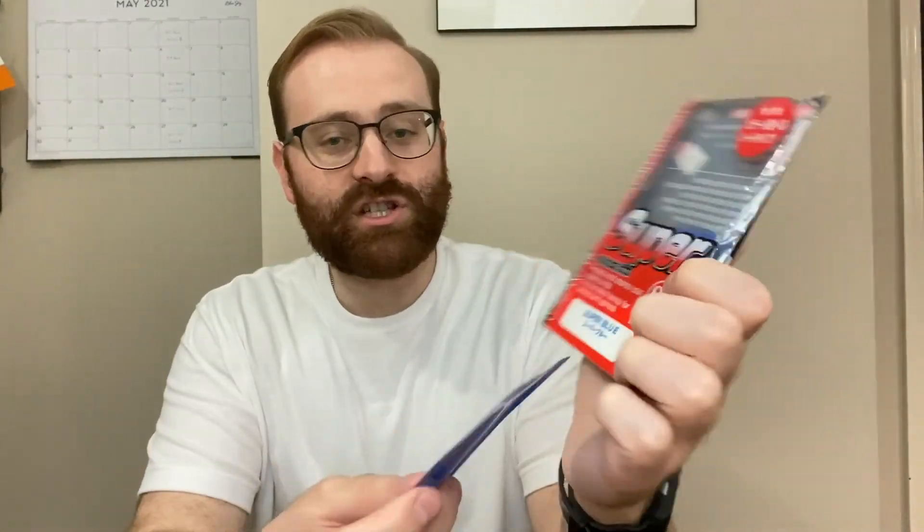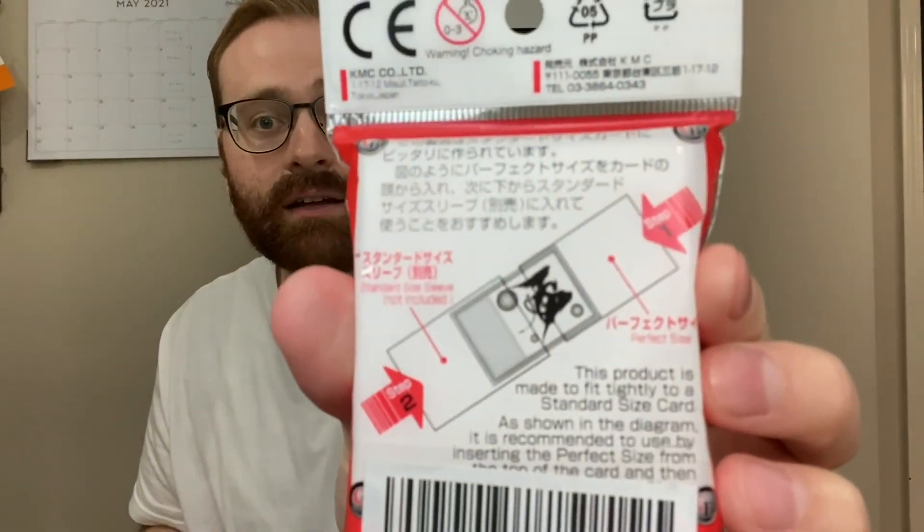Even these are protected — protection on protection. I looked up a guy who plays Magic who had these exact ones. KMC makes these standard size — there's some translation on the back. 'Card various series are produced with carefully selected Japanese materials by high level processing technology.' Yeah, Japan makes good stuff. We got our deck protectors and the perfect sleeves. It's barriers on barriers — they're not lying when they say card barrier.